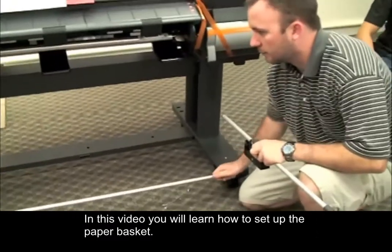This is the second in a series of four videos that will show you how to set up a Canon IPF8000S. In this video, you will learn how to set up the paper basket.